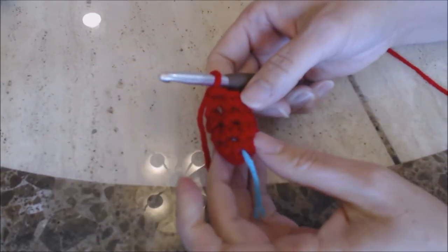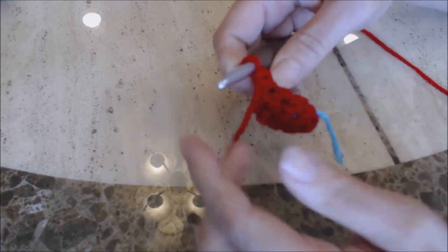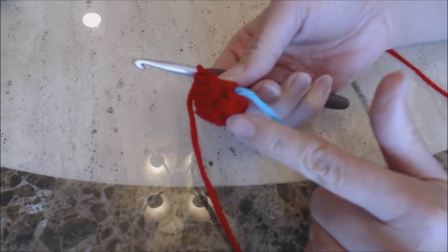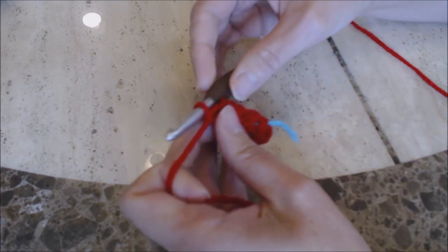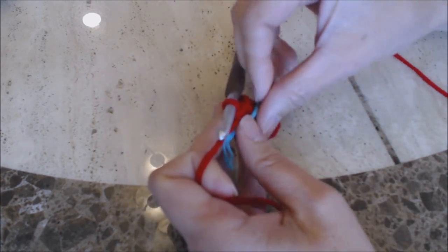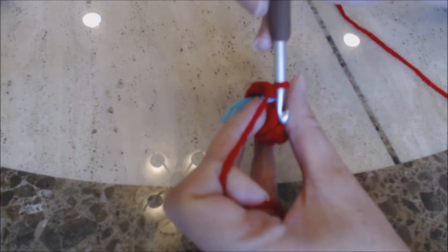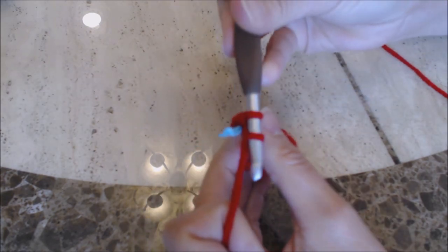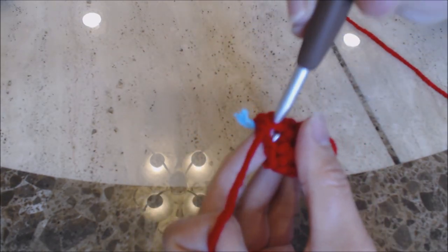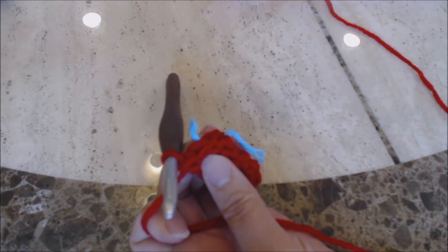This is how your work should look after three rounds of one single crochet into every stitch. Move your yarn marker up and we're going to do an increase round. Make one single crochet into the first stitch, then two single crochet into the second stitch, and repeat that pattern all the way around back to the yarn marker.